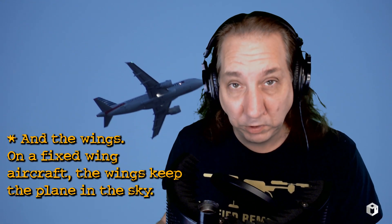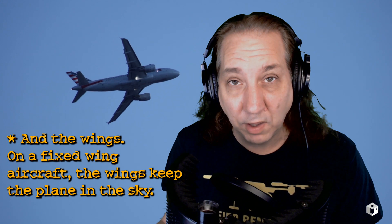Imagine being in an airplane and not knowing if they tested the engine after they replaced it. Did you know that a lot of commercial airlines, when they overhaul an engine, they put it on a test bench? Of course — why wouldn't you? It's what's keeping the plane in the sky.